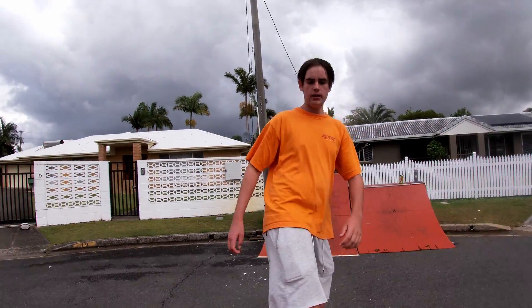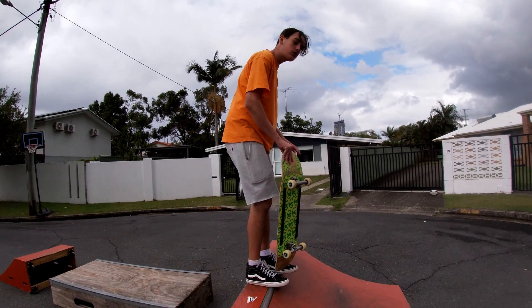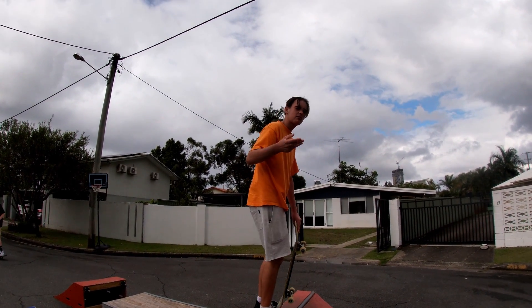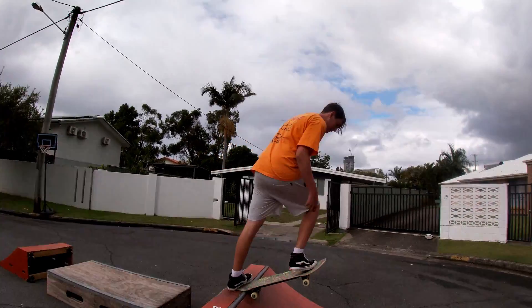Do it a bit higher, and when you feel comfortable, go back to the full height. It's also good if you've got someone there to help you with a hand — it helps the fear go away quickly, so you can easily do it.